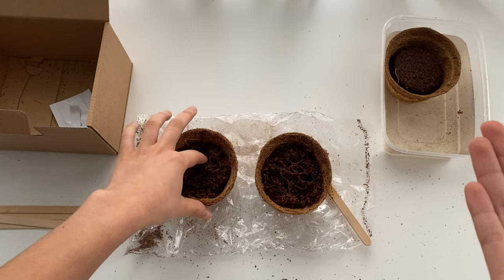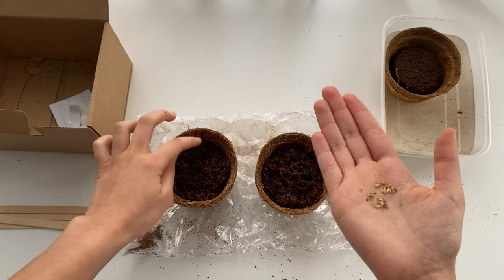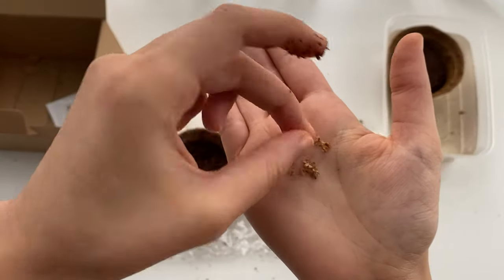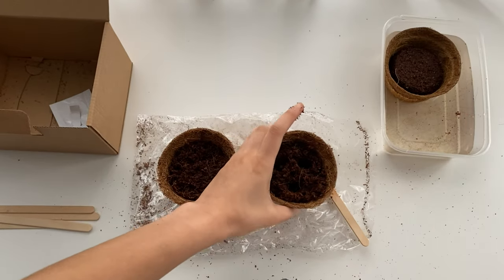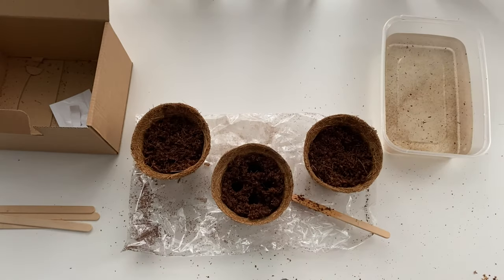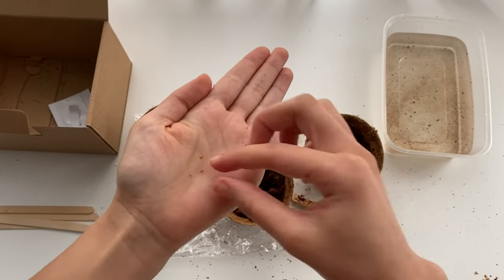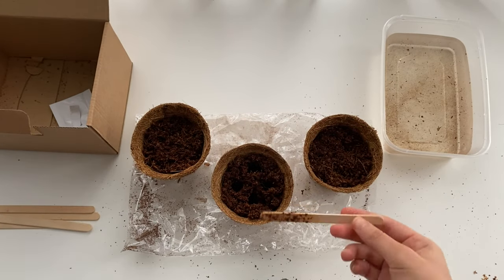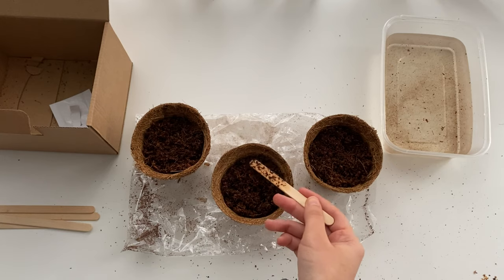This first one is the seeds that kind of look like mini stones. Then I'm going to plant the seeds that kind of look like tridents or arrows. Lastly I'm planting the seeds that look a bit leafy on the sides. In case you're wondering why I'm describing the appearance of these seeds — it's because later on I try to draw the seeds on the plastic bags so that once they've grown I can try to identify the species online.